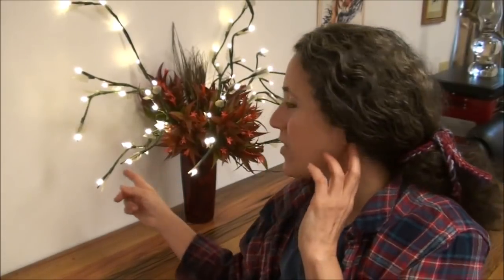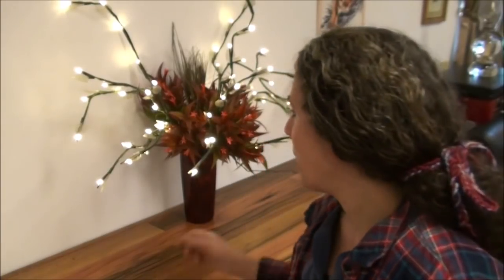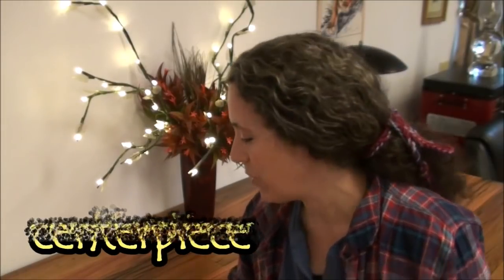Before I get started, I want to show you this. If you watched my garage sale videos from this last summer, these are the lights I got at one garage sale. They're LED lights and they light up the room beautifully. We have the overhead lights on for video, but when we had our Thanksgiving dinner in here, these made a really nice light and lit up the dessert table.